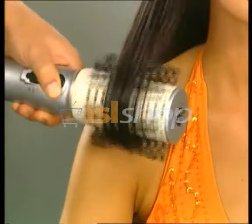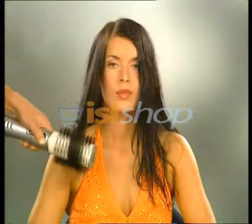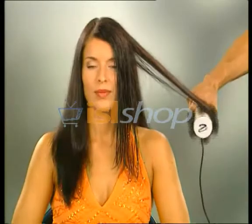Now let's watch the amazing transformation from this limp, lifeless hair. The Vellform Rotaire easily gets hot air right under the hair down at the root without scorching or burning.